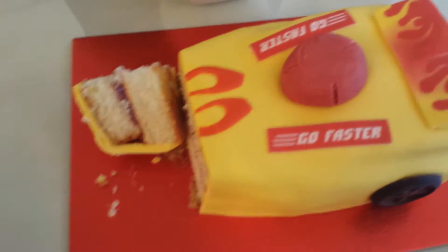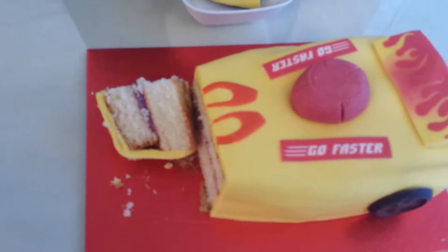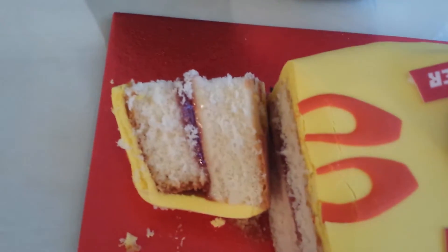What have we got here? So we've got the cake now — we've cut the cake. The Sainsbury's Madeira cake, which is called Ready Steady Go. And it looks really nice, with nice raspberry jam in the middle.